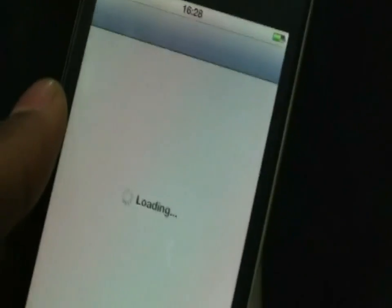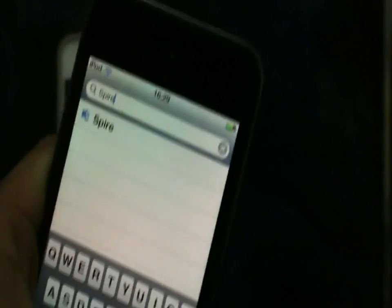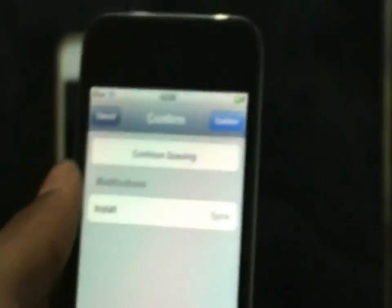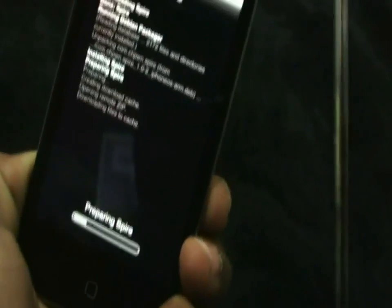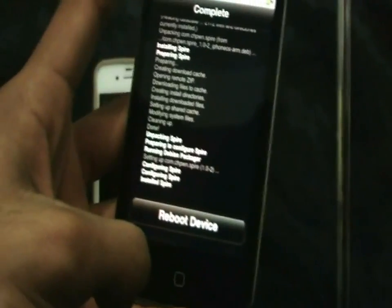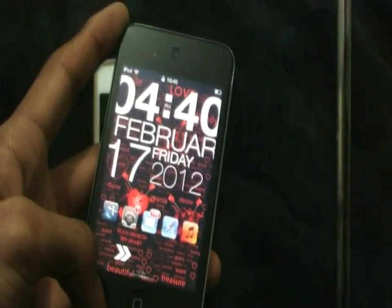Go to Cydia and you want to first download Spire. Go to the Search tab, tap Spire, click on it and it should say Install right there. Make sure that you are connected to Wi-Fi because this will take a while. Your progress should look something like this. It might take about five or six minutes, so just be patient. Once it's finished downloading, it will ask you to reboot your device, so click on the tab that says 'Reboot Device.'